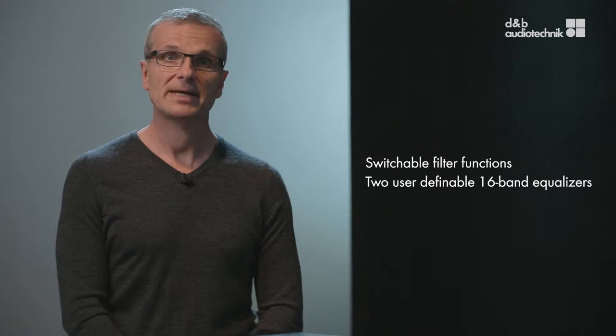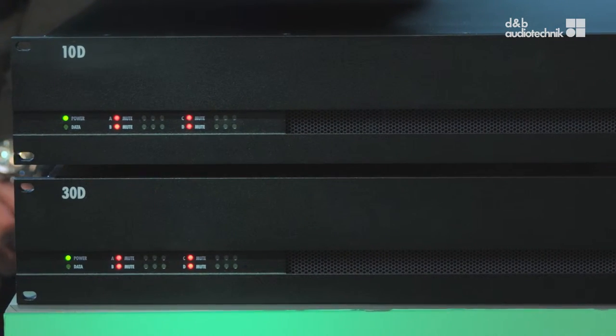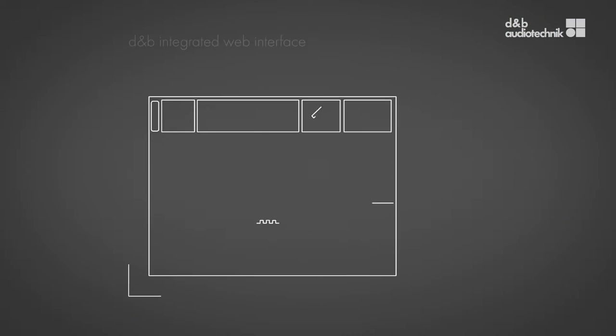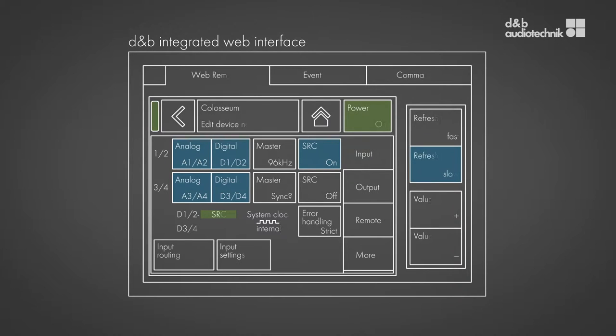But what is special about the new generation? First of all, the digital signal processing platform providing comprehensive loudspeaker setups, sophisticated configuration information and extensive loudspeaker management with switchable filter functions, two user-definable 16-band equalizers, as well as up to 10 seconds of delay per channel. Both installation amplifiers have an LED-based front panel display and are controlled using the R1 remote control software or the integrated web interface, which enables control of an individual amplifier using a browser window.